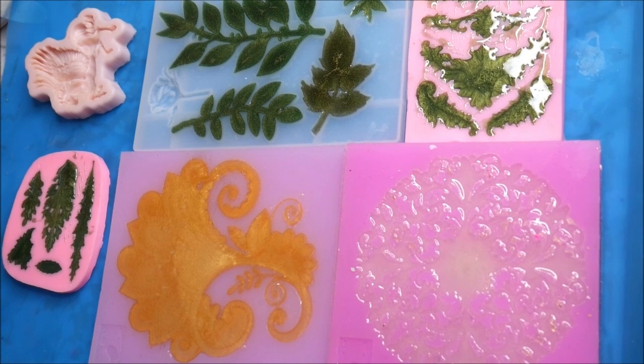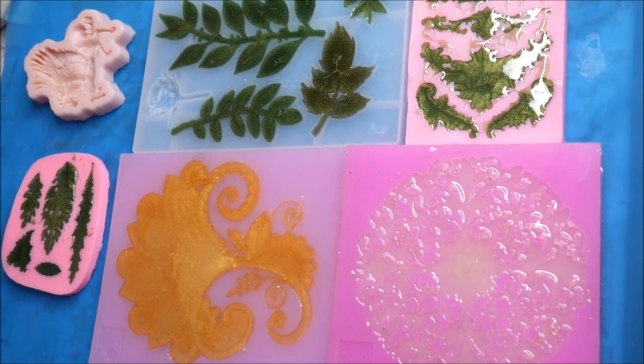This is how all the molds look together. We'll let them cure completely overnight and then I'll show you the results.